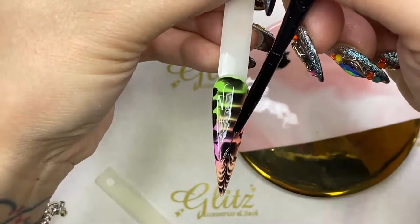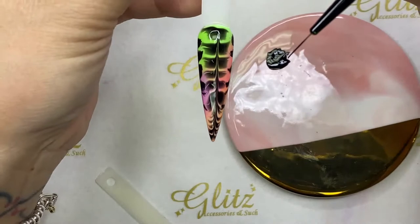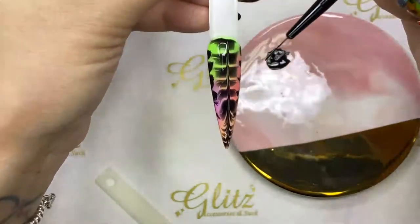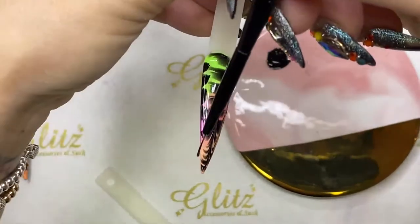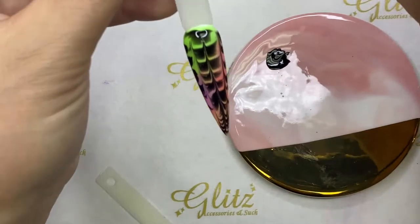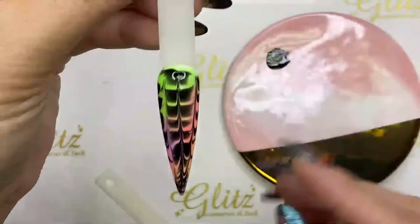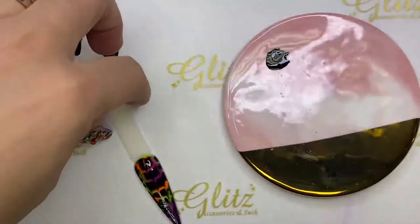Now it's got a lot of life to it. If you want more you can go on the side. If you don't want to change the design at all, you can cure it — I like both looks. You can leave it alone or change it, it looks cool either way. Now dry it for 60 seconds — kind of a cool background for Halloween designs. I have two nails, one with the stroke up and one down.